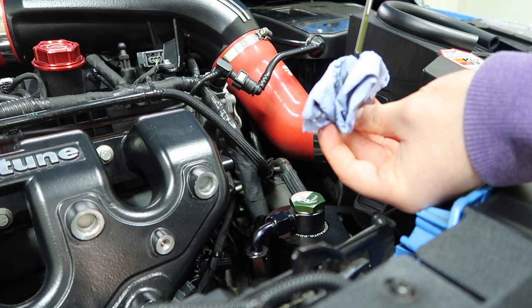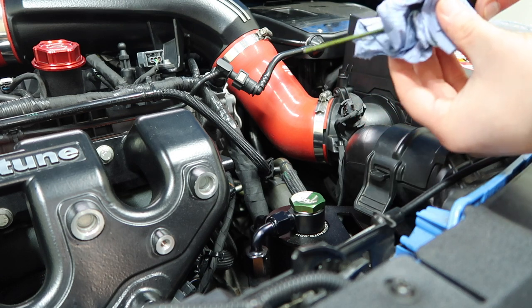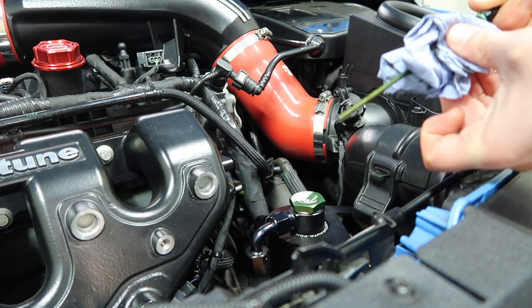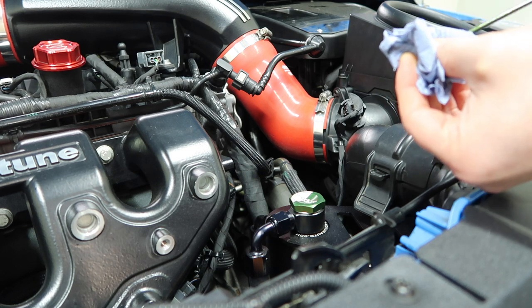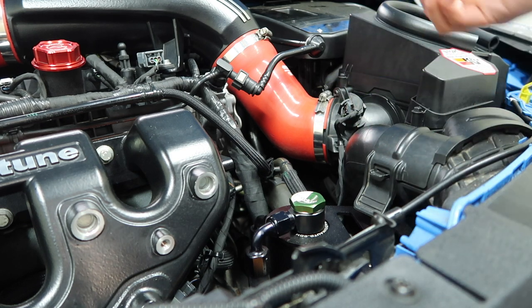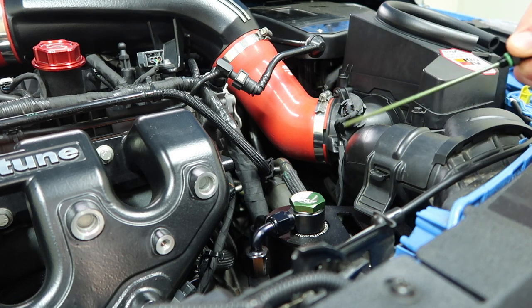There's quite a reasonable amount caught in that can. I probably should have emptied it a while ago — I just haven't got around to it until now. Since there was practically nothing in the CCV side can, there's no point trying to empty it, but I will now empty the PCV side can.